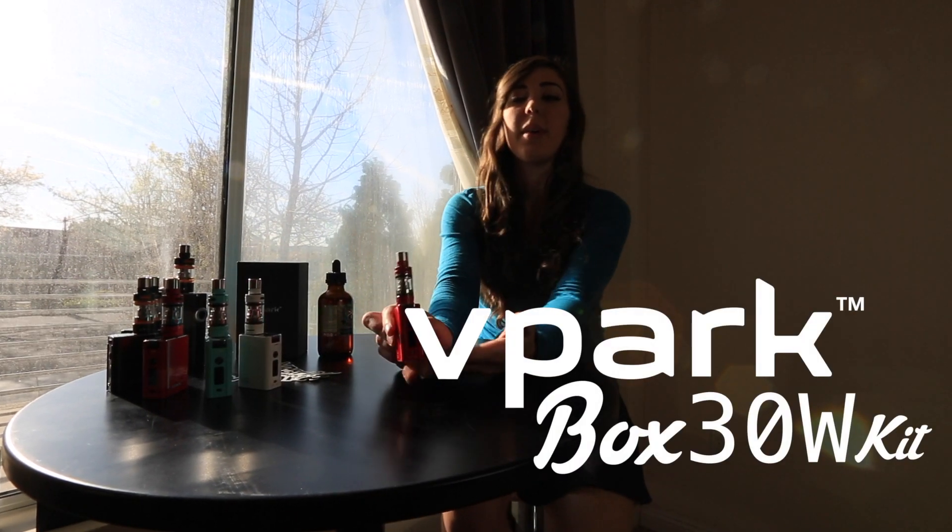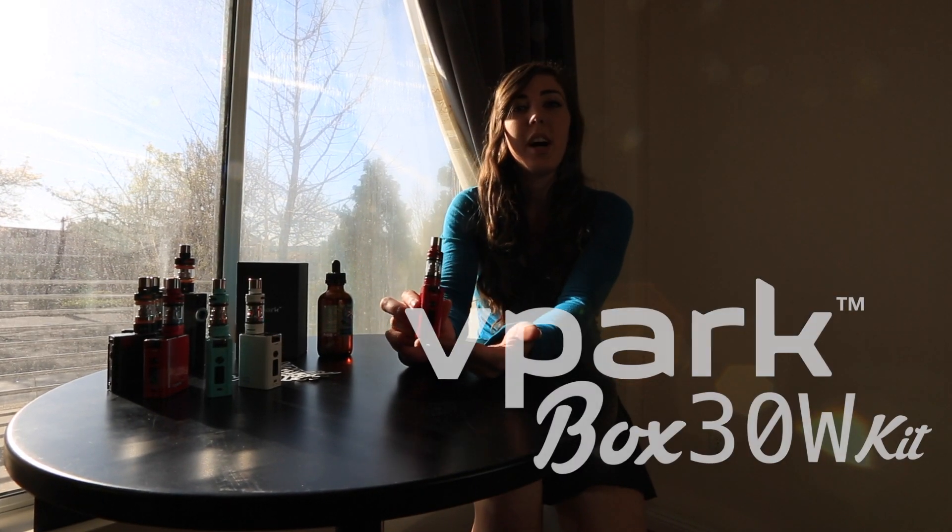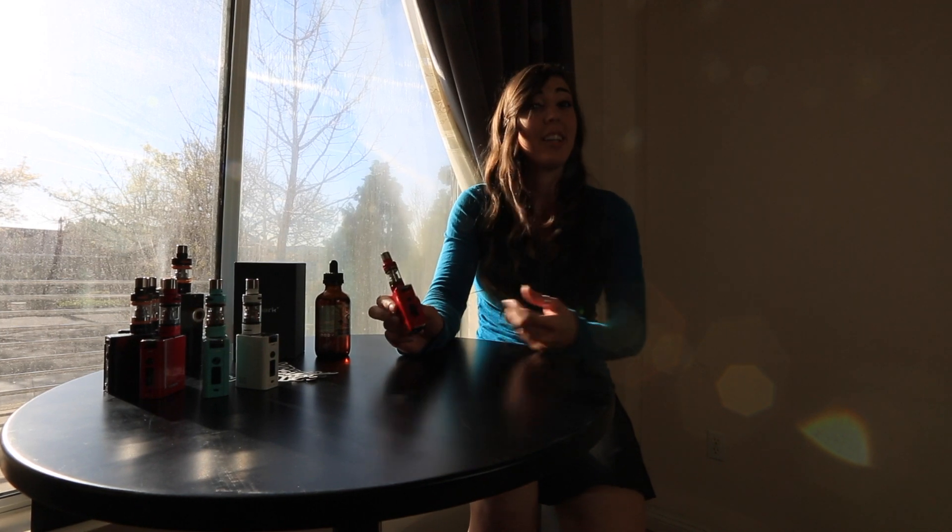Hey guys, what's up? I'm Kristen and welcome to the tutorial video of the vPark Box 30 kit. Today I'll be showing you how to prepare the device and, the best part, how to use the device.